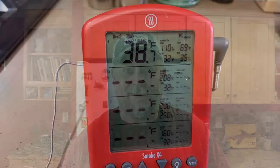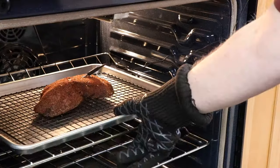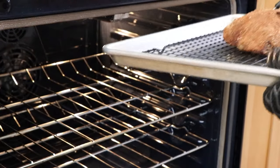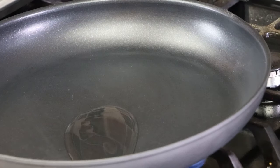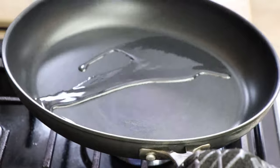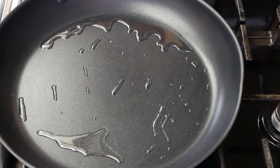We'll let that go until the internal temperature of the tri-tip reaches 110 degrees, then we will sear it on the stove top. We have just hit 110 degrees internal. Let's get the tri-tip out of the oven and sear it up. It's smelling good. My burner is at medium high and I'm going to put a little bit of vegetable oil in here. We'll let that heat up and then we will sear this tri-tip — or whatever they turned this tri-tip into. The pan is getting hot, let's get our tri-tip on.